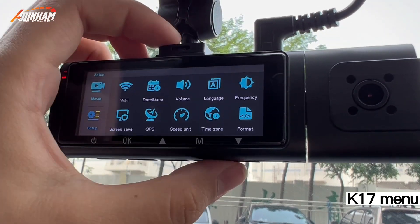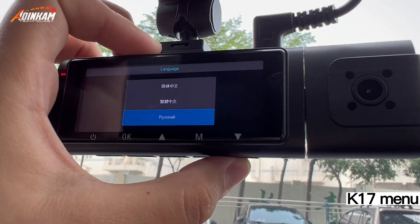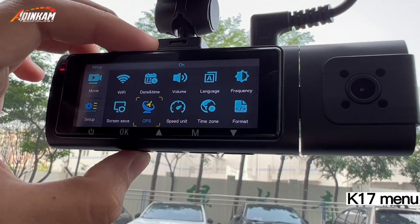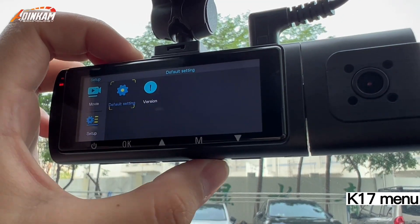Press the menu button twice to select the setup menu. Options include: Wi-Fi, date and time, volume, language, frequency, screen save, GPS, speed unit, time zone, format, default setting, and version.